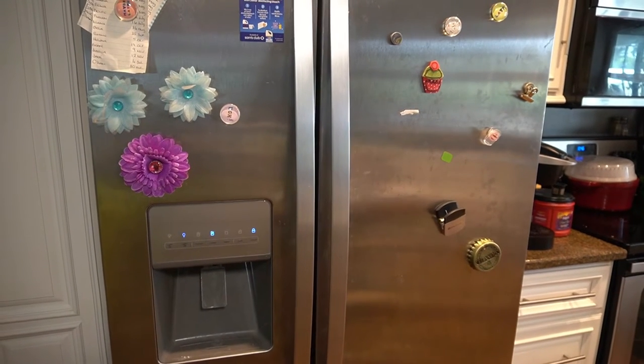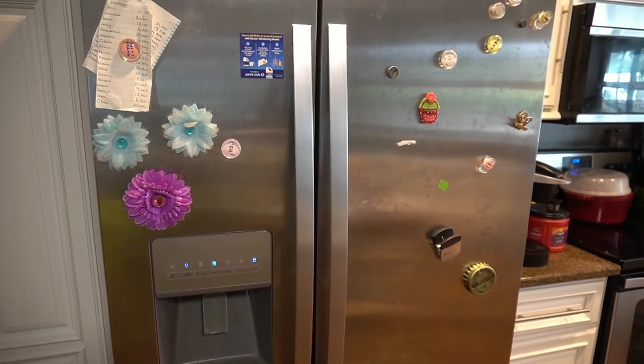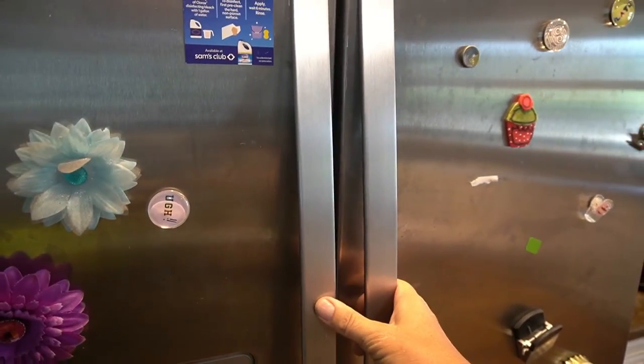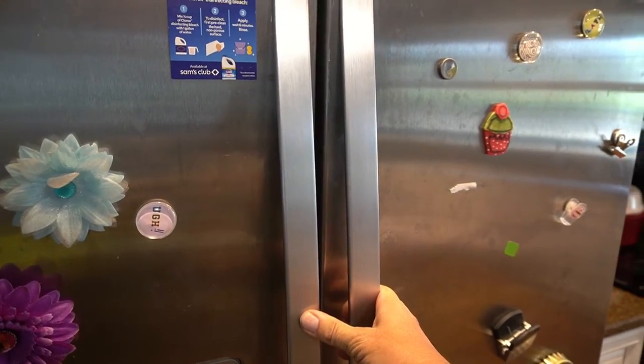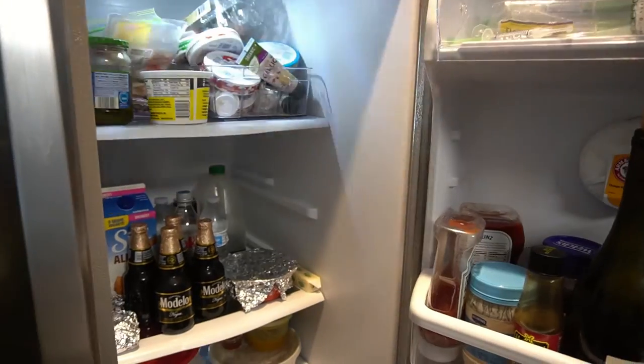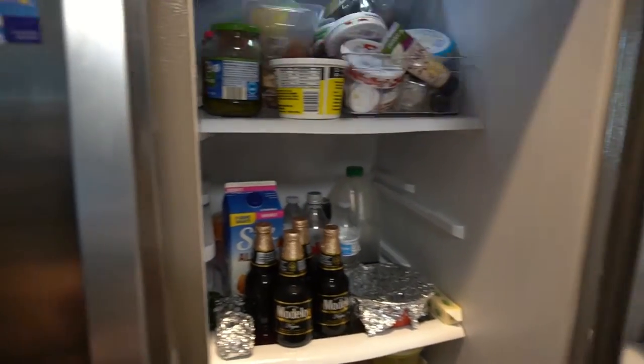Hi everyone, this is my Whirlpool fridge, it's around five to six years old. Model number is WRS325FD8M02. The problem I have is when I open the doors I get this strobe light effect and I can't see anything.